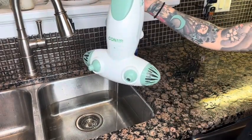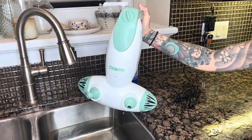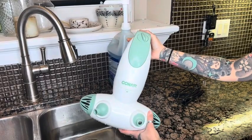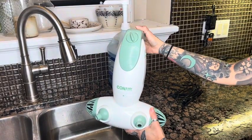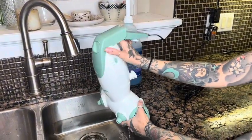Hi everyone! I'm here today to give you my honest review on the Conair Dual Jet Bath Spa. I'm just going to show you it in the sink. I absolutely love this — I always wanted a jacuzzi but I don't have one, so I ordered this.